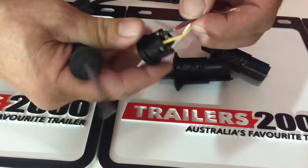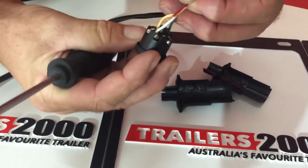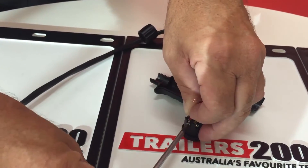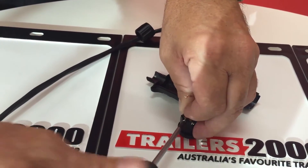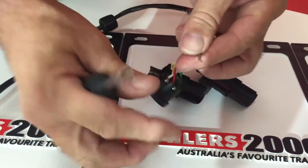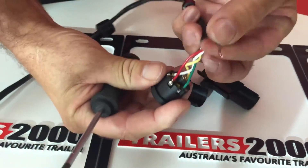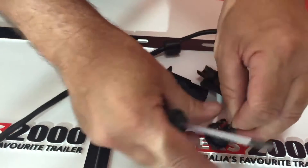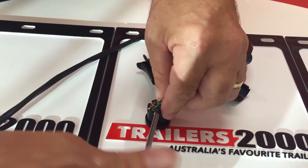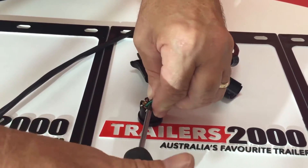Then we come to number six, which is red. That goes in around the bottom and that is the stoplight — red, number six. Then number seven is the brown cable. That goes into the center of the plug and that is tail light, number plate light, and clearance light all in one. We screw that in as the final wire going into the plug.